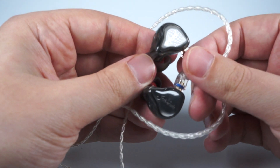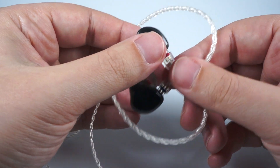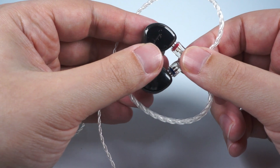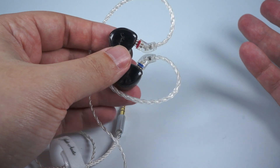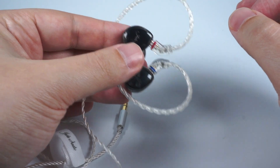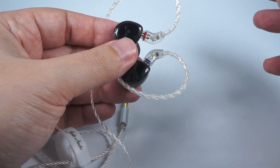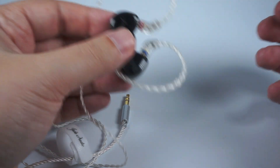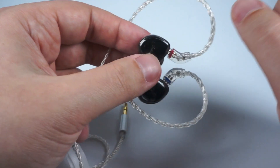The FiiO FH1 is more focused on mid-bass and has less treble extension — it's a darker version of this IEM, while the EA3 is more natural and organic sounding. FiiO's own F9 is also more V-shaped with more mid-bass accent than deeper bass; F9 is more resolving on mids and treble but also brighter than the EA3, so if you're treble-sensitive take that into account.